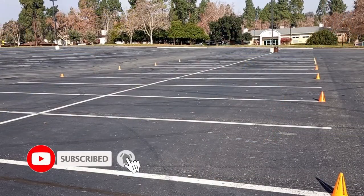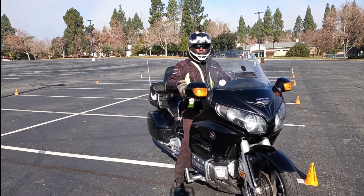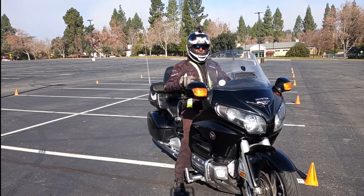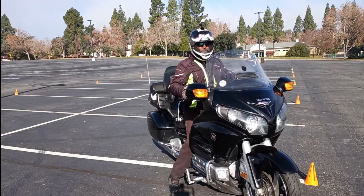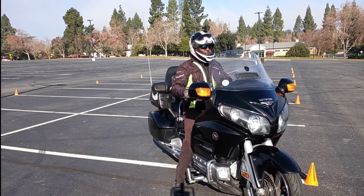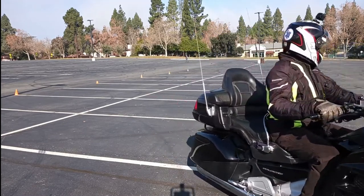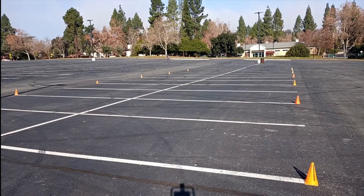Even though we need no cones for this exercise, I set up cones just so you can see what I'm doing. Now that I'm on the bike, I'm going to start from the other end — I've got the helmet camera on. You can see my head and eyes turning as I come toward the camera. Then I'm going to do it going the opposite direction, and then go into the section where there aren't any cones, just to show you don't need cones to have fun doing this.